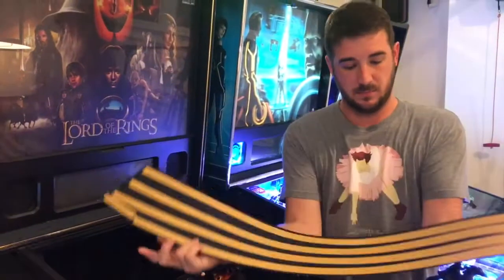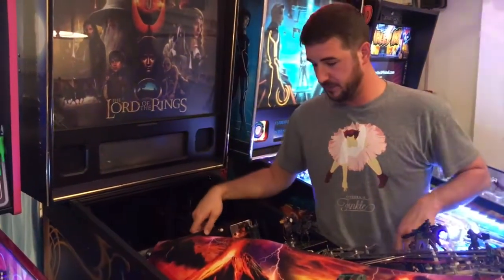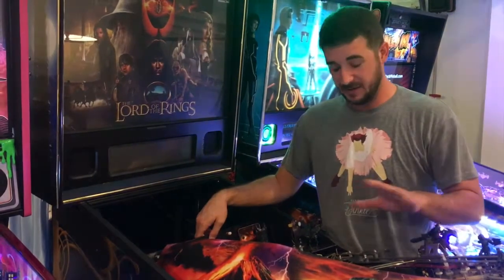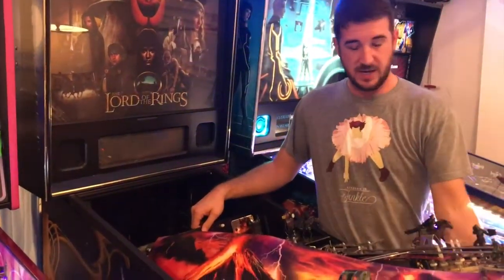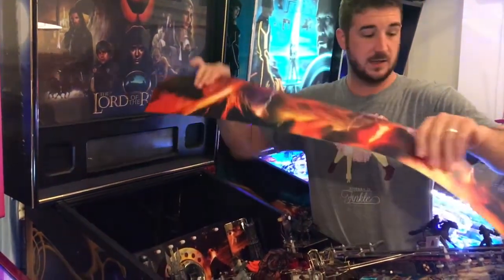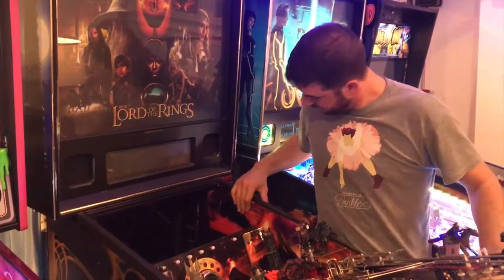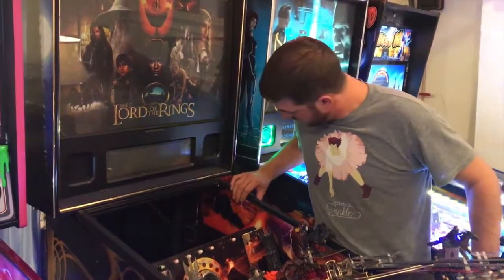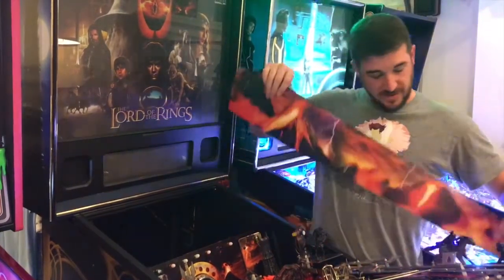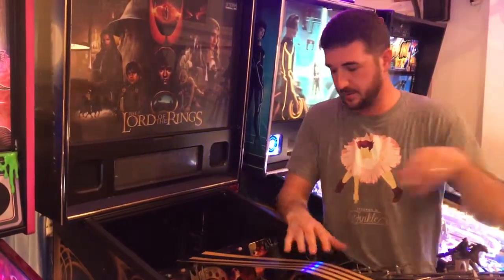Blade number one — the back has adhesives. A couple of tips: on these Sterns you have a little wiggle room left or right on the playfield. Some people take the whole playfield out, but I push it all the way to the side and make sure it's on the brackets. What I like to do first is just make sure I have enough clearance — kind of a mock run. Line them up visually, pull them back out, and make sure the connectors are free from getting caught or snagged on anything.